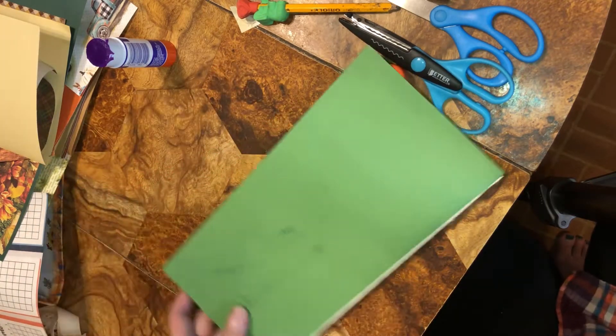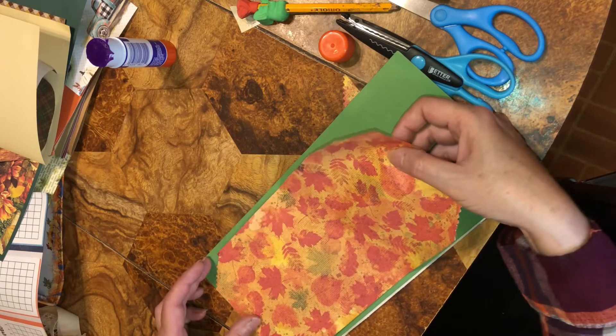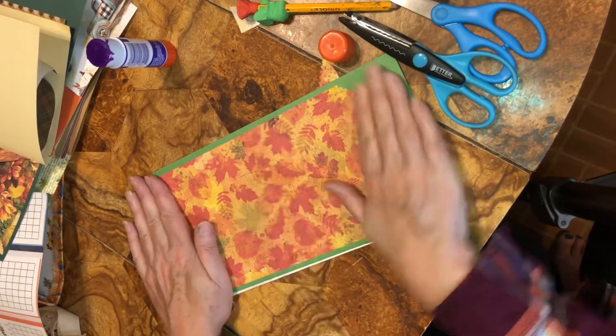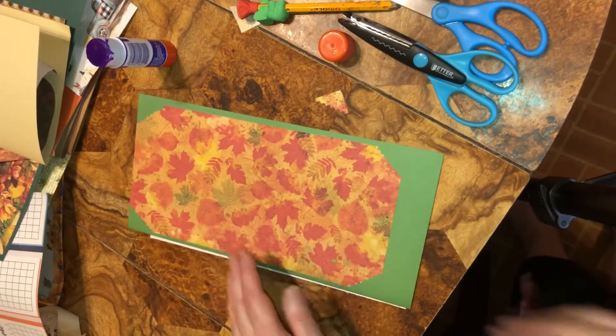I want it in the middle — so I'm going to come up here and make sure it's lined up in the middle and on both sides. I hope I can be seen; I'm probably out of focus.